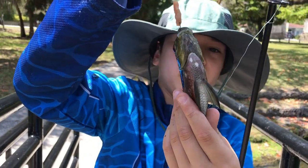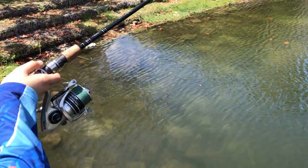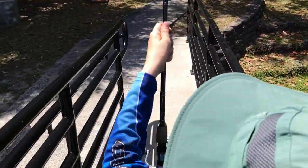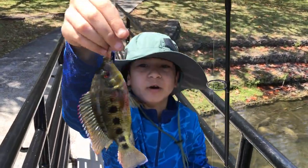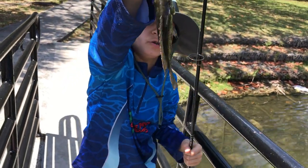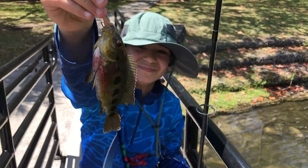Beautiful — time to release him. Fish on! Another tiny little fish. Take a look at him, another spotted tilapia here. Another awesome and beautiful small spotted tilapia.